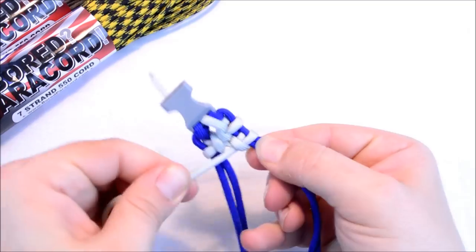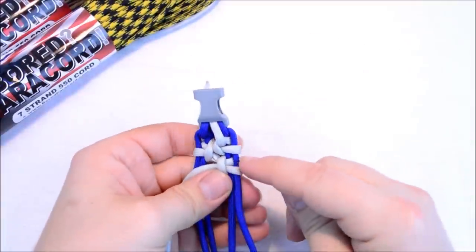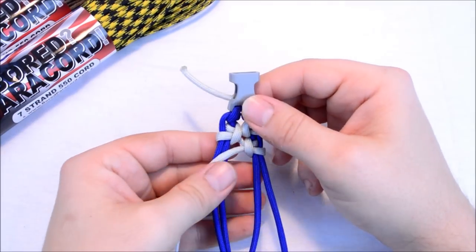You're grabbing here and here and just kind of pulling — you'll see the slack take out. You might get a little bunch-up right here in this little blue section, so you just pull that down and it'll come out.